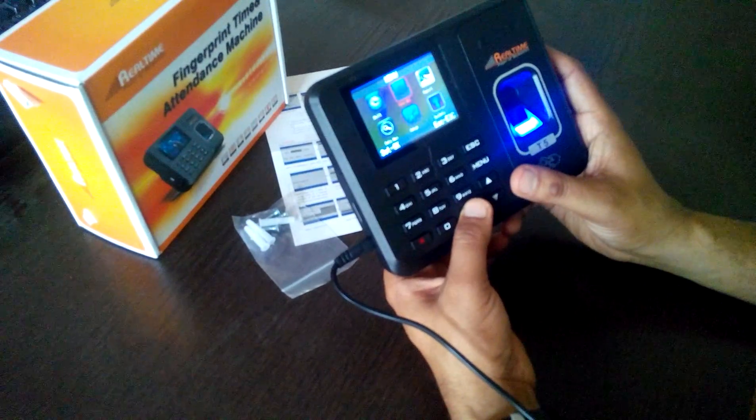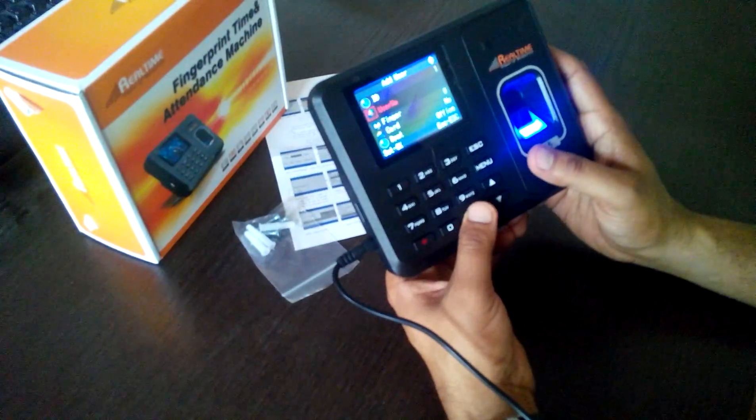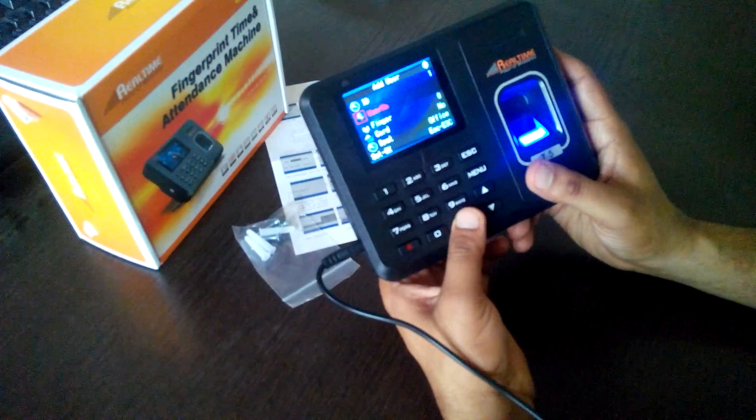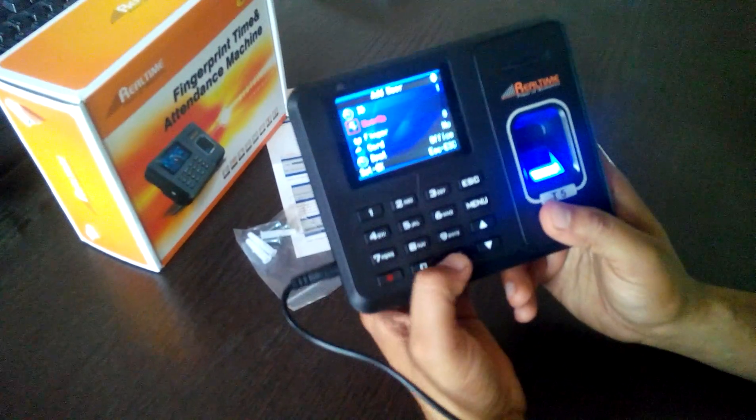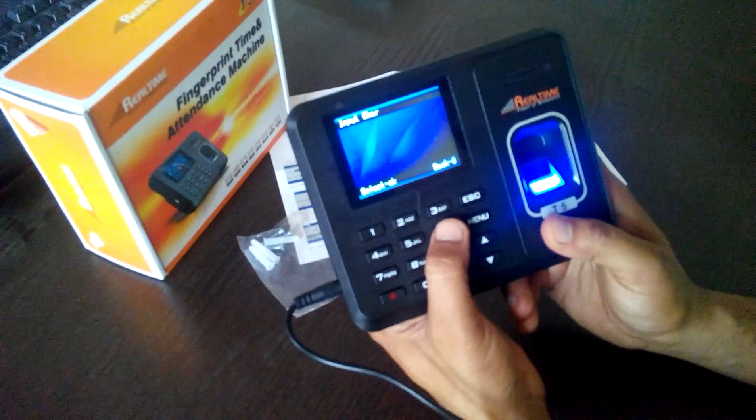It's very easy — you can do it yourself. Go to User Management, then Add User, and there is a User Name field. You can type the username using the keys on the machine. For example, I can type my name.